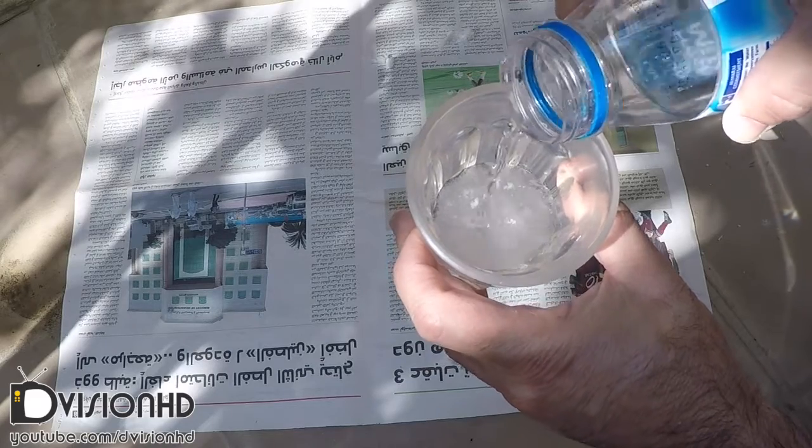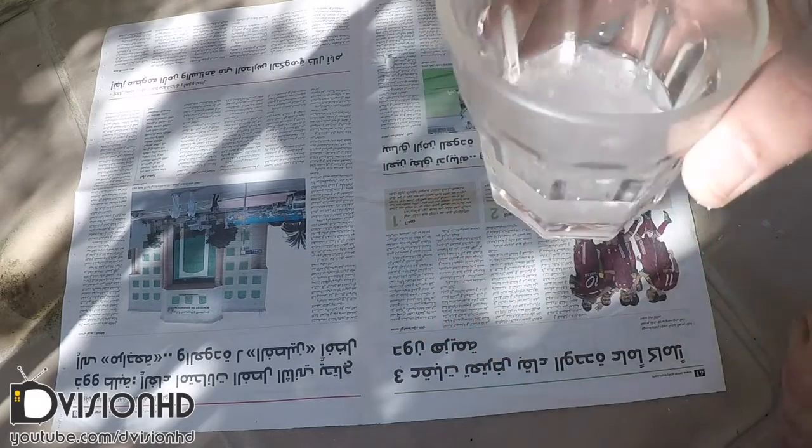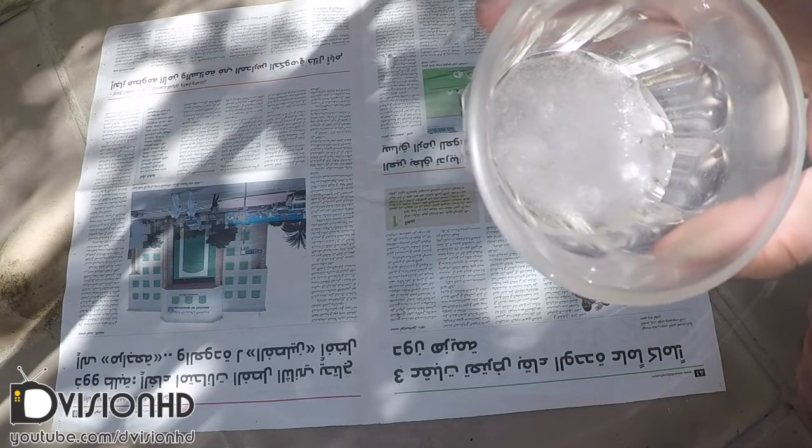As you can see, if I put a bit of this gel in a glass and add water to it, it will absorb the water, and I can keep adding more and more water.